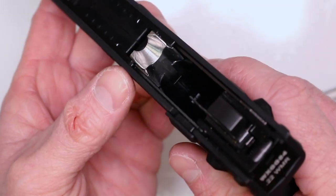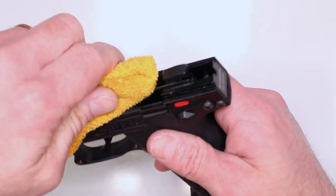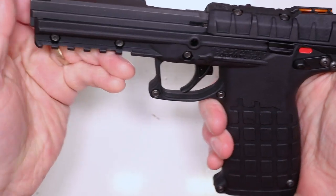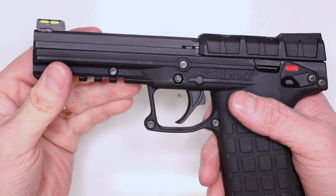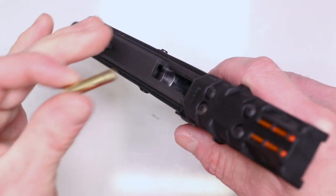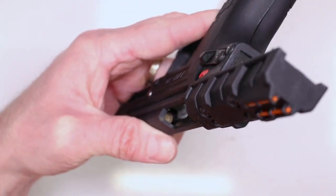Our brand new stainless steel feed ramp is in there, looking beautiful. Nearly there — all we have to do now before we put the slide on is lock that hammer back. Use something non-abrasive — you can use your punch rolled in a towel — and push back on that hammer until it locks back. Slide the slide onto the frame, inch it back, and line up that lug on the barrel so you can see right through clean. Take your takedown pin and push it right through. We're good to go. Quick little function check — use a snap cap if you've got one.